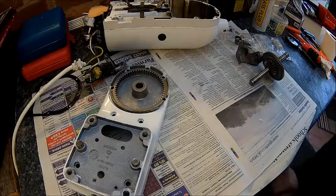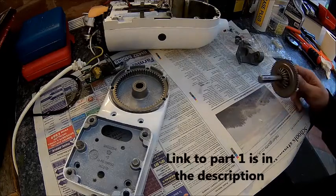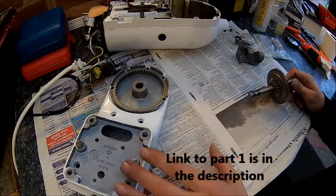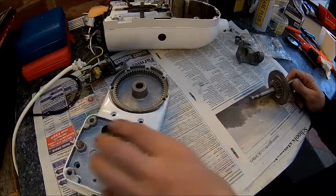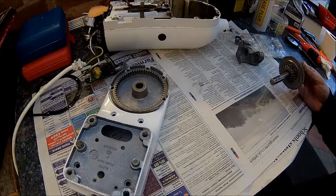Welcome back. Today we're fixing the mixer. Cleaned all the parts first in the parts washer, then in the dishwasher, because these parts are all exposed to food, so we gave them a good clean.